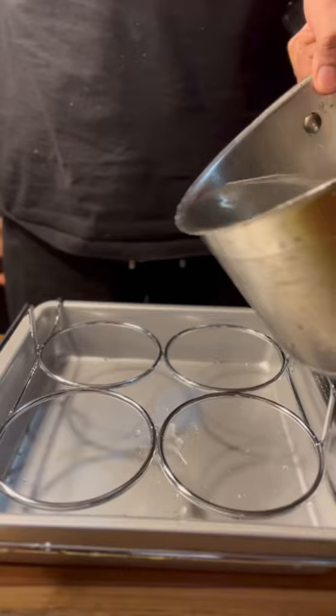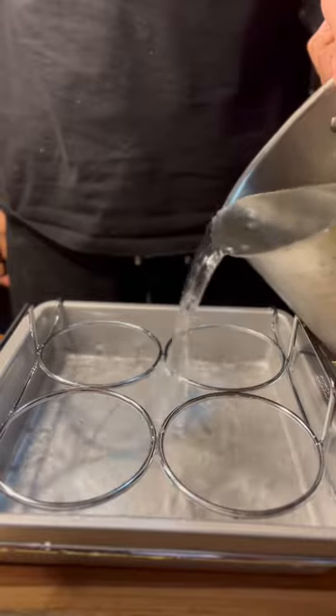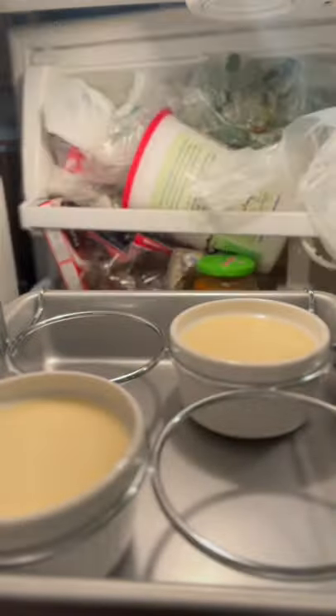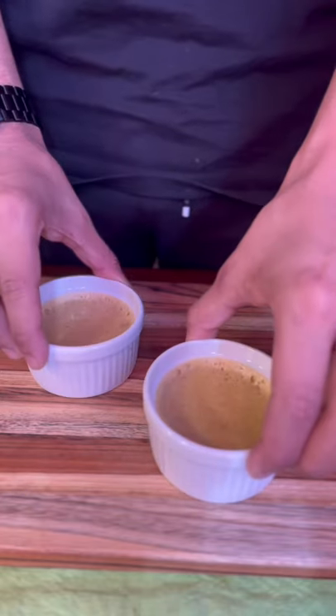Pour the mixture into ramekins. Add water to a baking tray. Bake at 300 degrees Fahrenheit for 30 minutes. Once done, put it in the fridge for at least 2 hours.